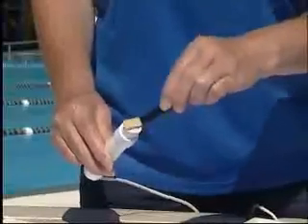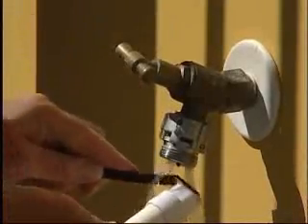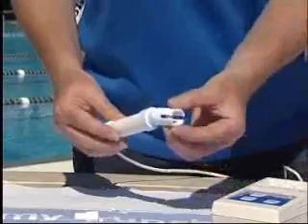Use the Bluelab chamois to scrub the probe for about 10 seconds. Then rinse the probe under running water, rubbing with the other side of the Bluelab chamois. Replace the shroud, pushing firmly.